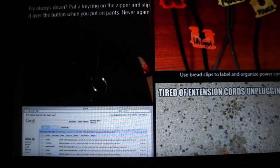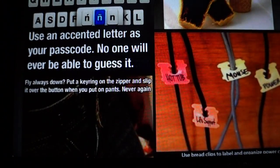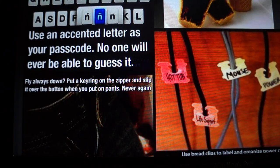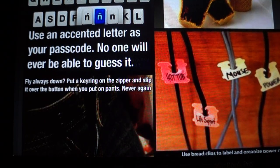Use bread clips to label and organize power cords. That's a good idea. If you look at this one, it says: hot tub, life support, mouse, and power — which is obviously a funny picture. But hopefully the life support wouldn't be right next to all of those. Maybe it's good they have the bread clips on them, because you don't want to pull the wrong one.